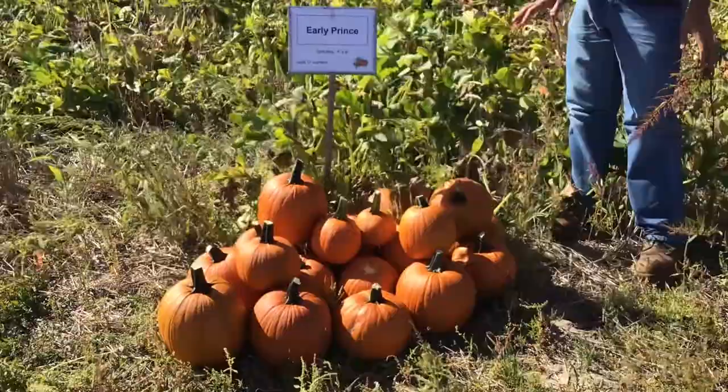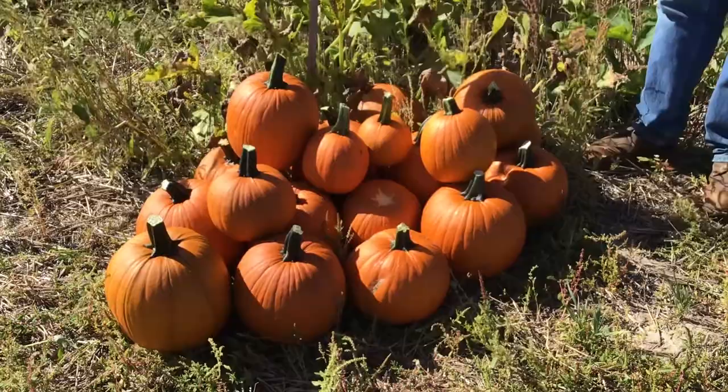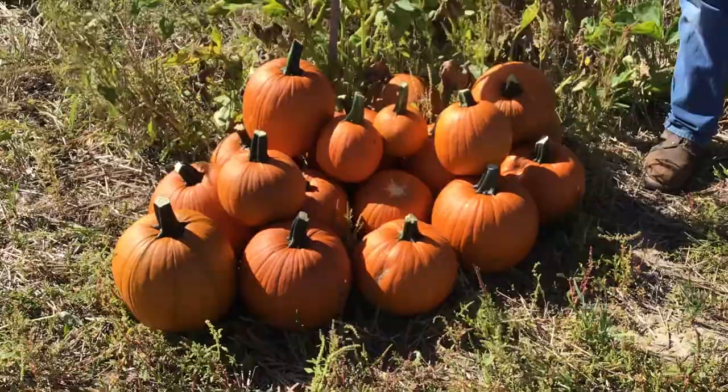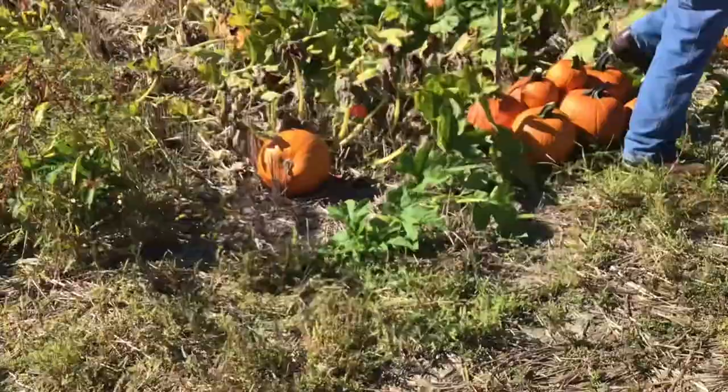Next we have Early Prince — a nice smaller variety with a little more variation in size, but overall a nice shape and very good yields, getting in some cases as many as three fruit per plant. Most fruit are closer to basketball size and fairly consistent. That nice consistent shape is a quality advantage, especially if you're looking for wholesale markets.